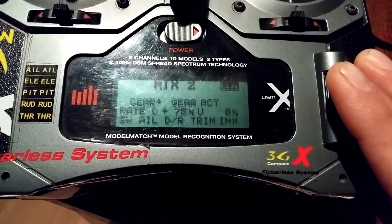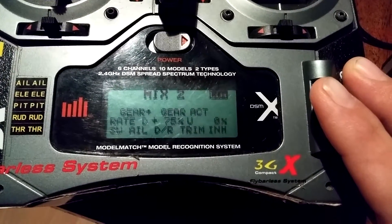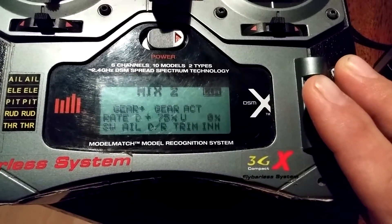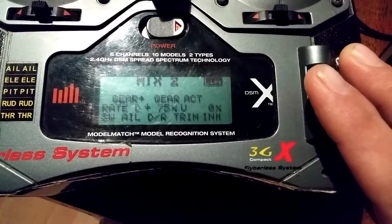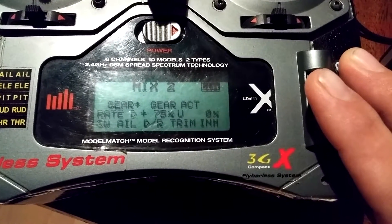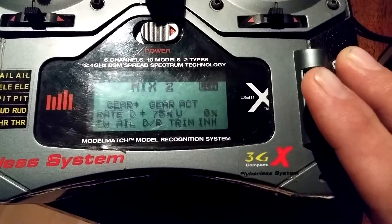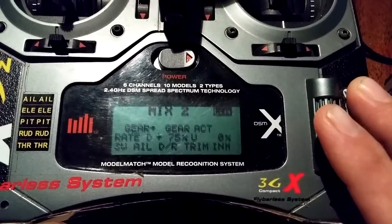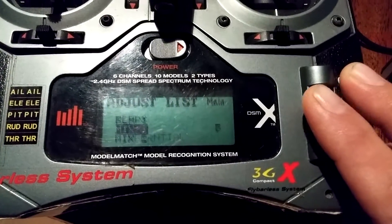Now go to Mix Two. This is the other thing we're going to be changing. Gear to Gear act — Rate D is plus 75, Up is zero, and this switch we're going to put on Aileron DR. So it's SW Aileron DR, trim is inhibited. Those are the only things you're going to be changing.